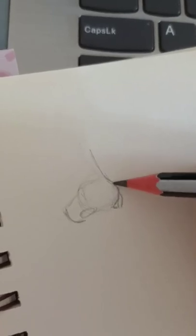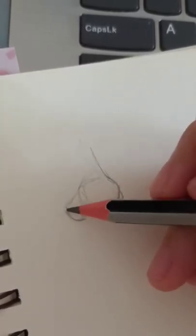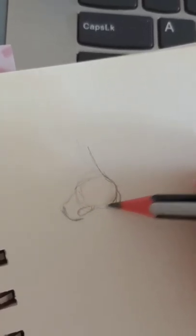After that, I'll sketch out the lines according to the reference I'm using. Remember, references are really important.